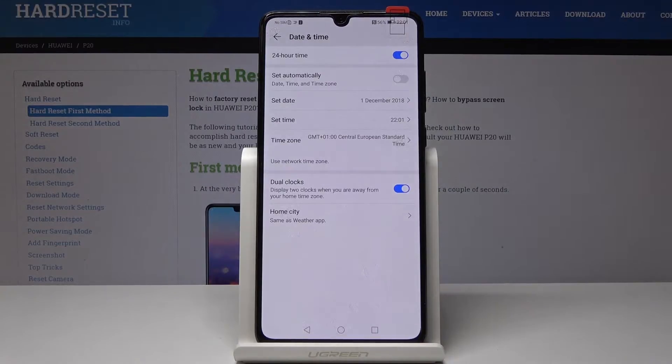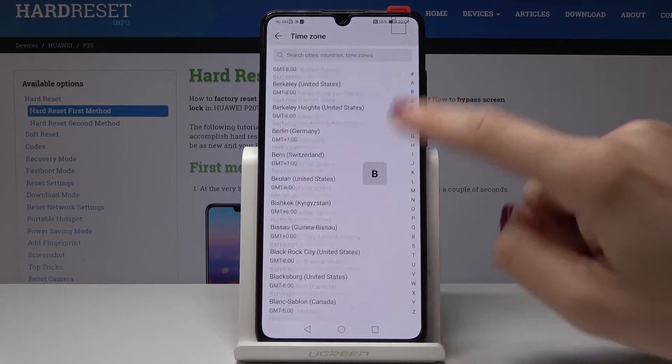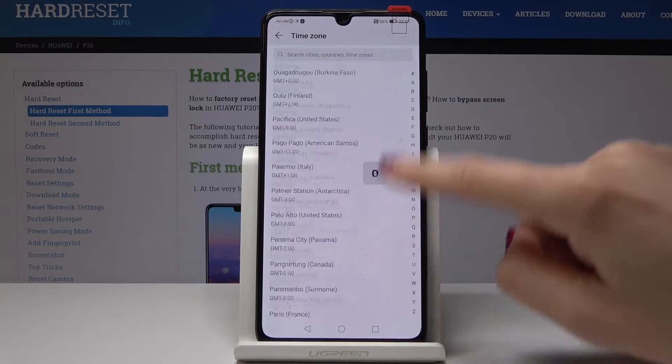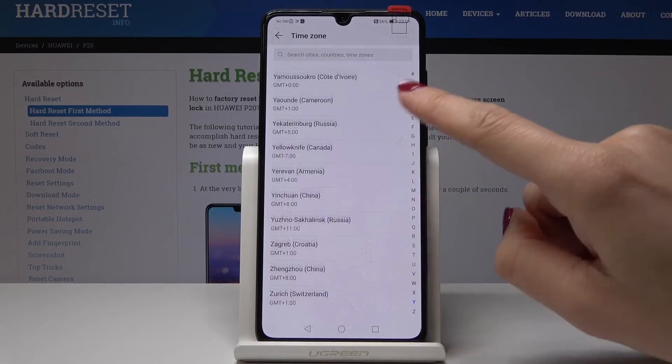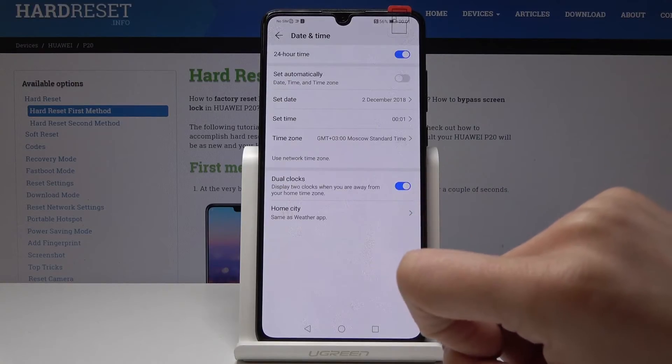You can also change the time zone — just click on Time Zone and select the one you would like to have. As you can see, Huawei has prepared a full list of time zones; I believe all of them are included, so let me pick this one for example.